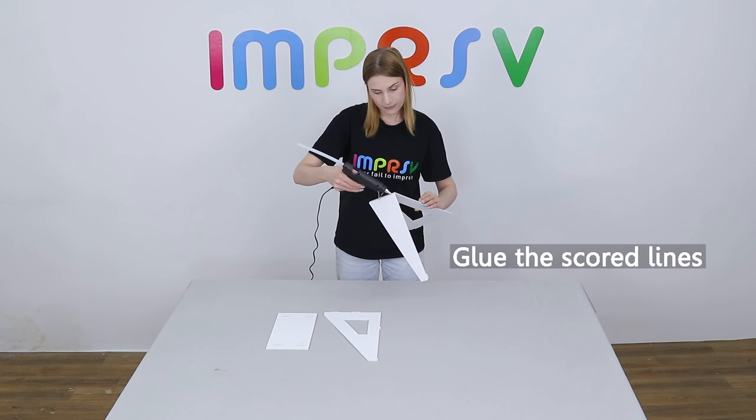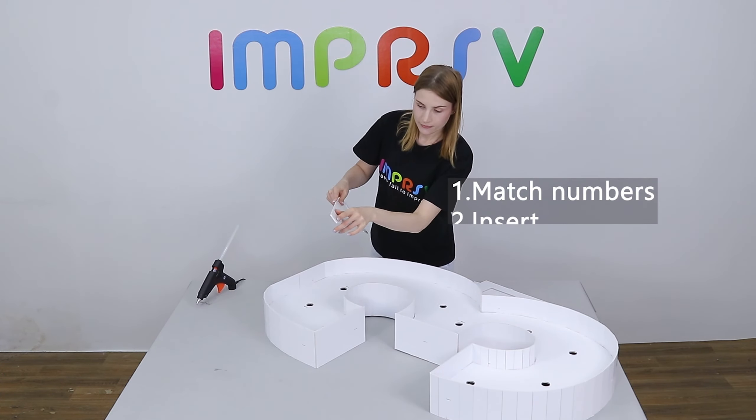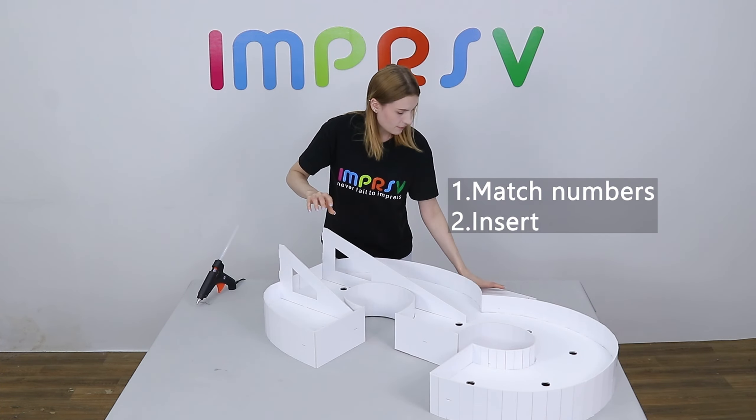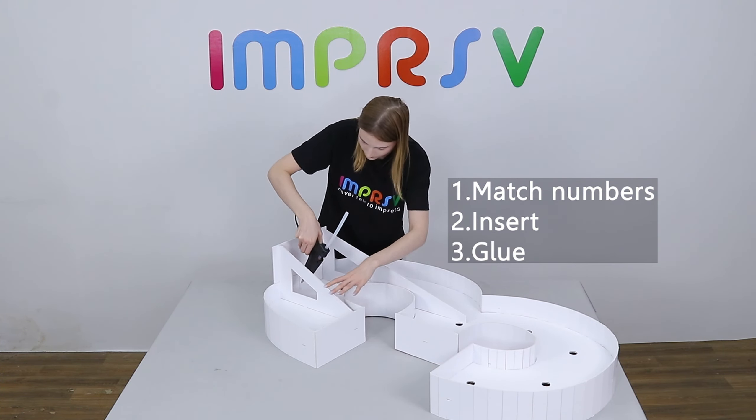Glue the scoring line on the back stand. Match numbers and insert. Glue all the gaps to make sure it is sturdy enough.